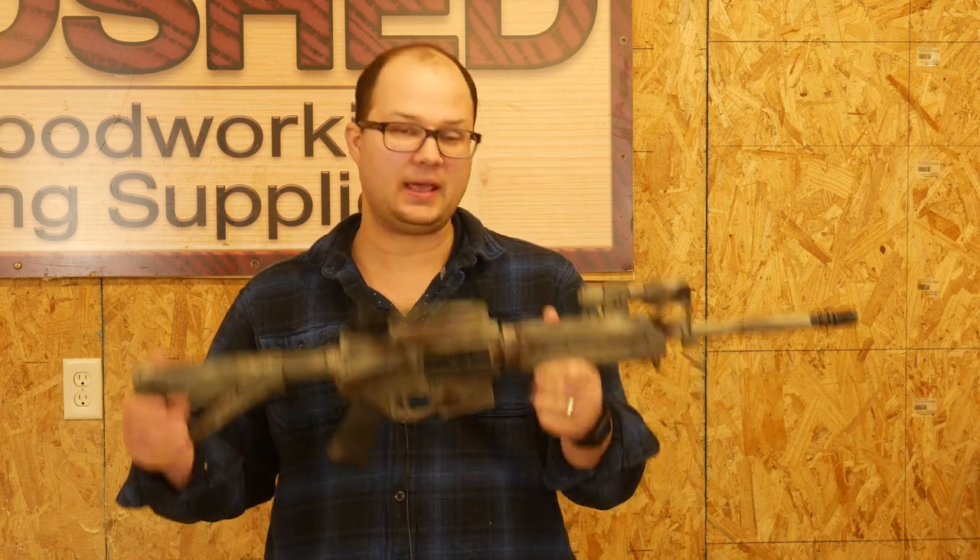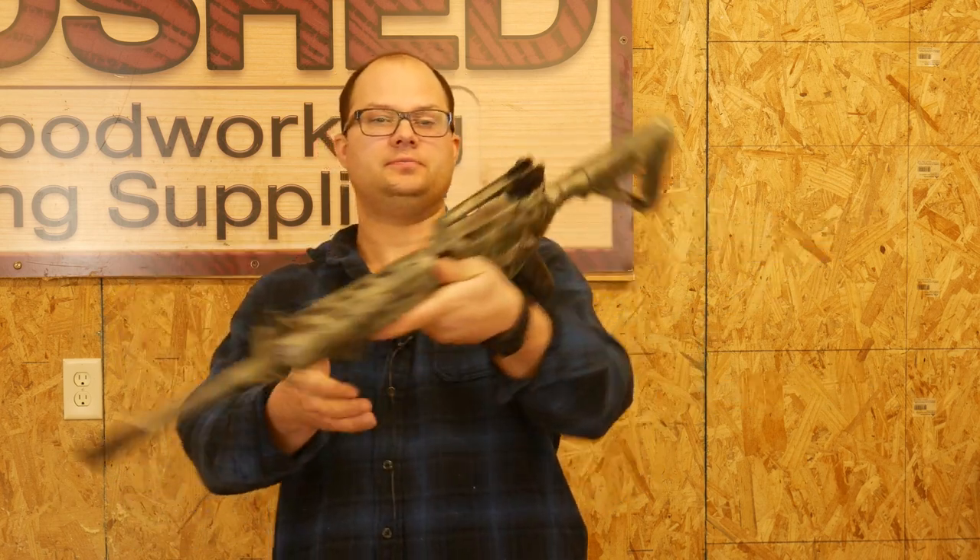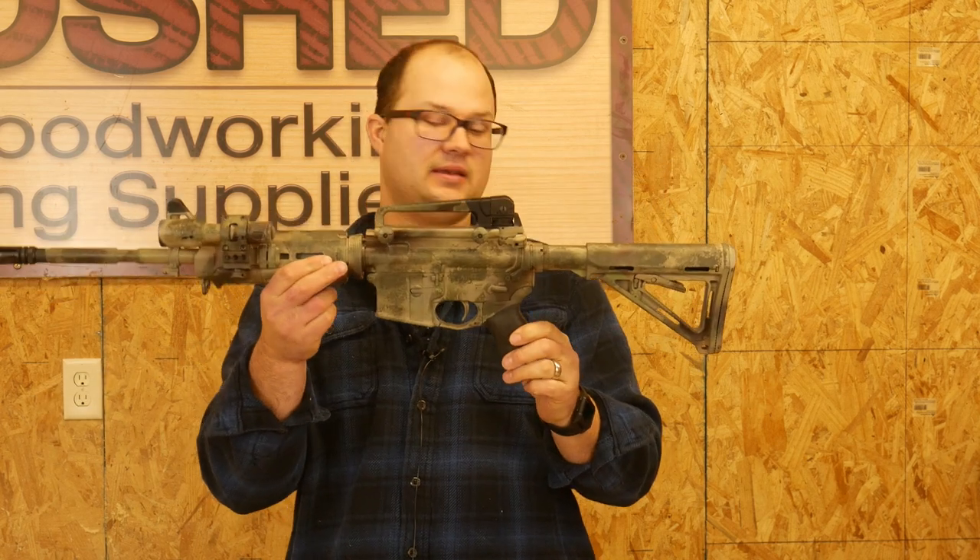But other than that, really happy with how it turned out. Do brave deeds and endure.